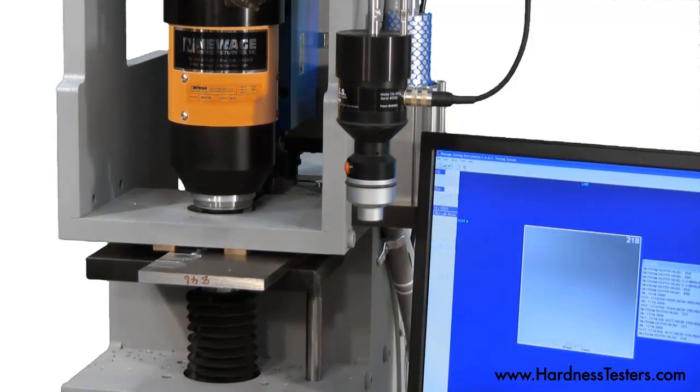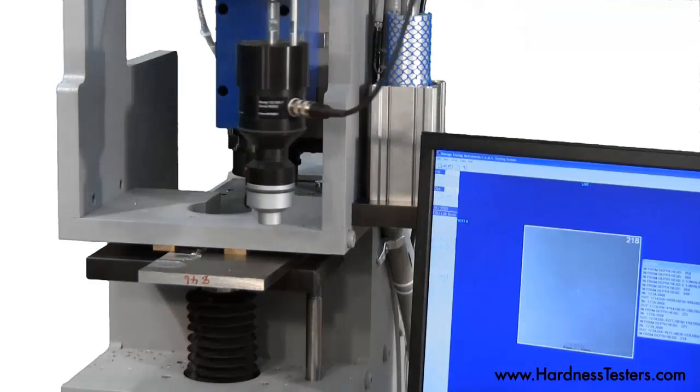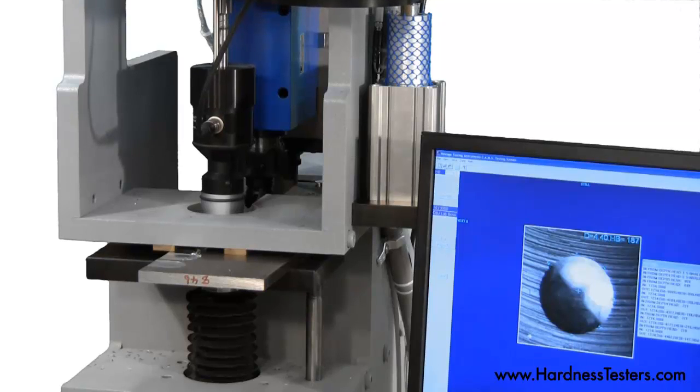Impressions can be read as per ASTM E10. The integrated BOSS optical read head swings into place to read the Brinell impression as per ASTM E10. The image is displayed on the monitor using the BOSS proprietary software.